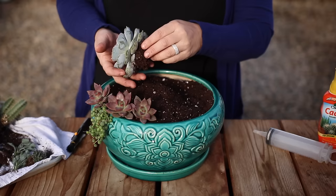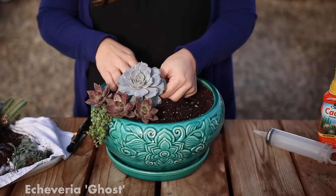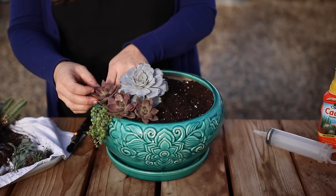Then this beautiful ghost echeveria. I love the look of a bright blue rosette in this spot, but it wouldn't have sat high enough unless I had raised the soil level. And don't worry about the soil making a mess when you water — I'll show you how I water when I'm all done arranging.